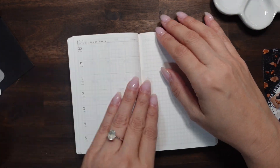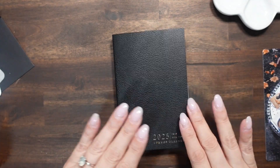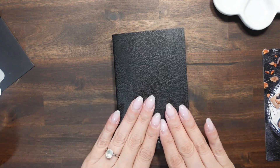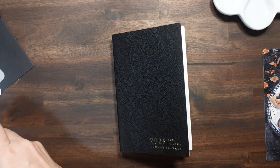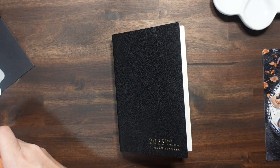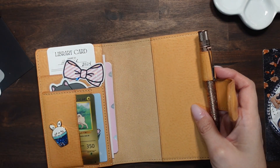I do love this planner — I absolutely adore it. I think Katherine did an amazing job when she came out with the Common Planner across all the sizes and different configurations. All right, let's see if it fits the cover.